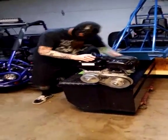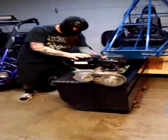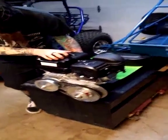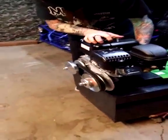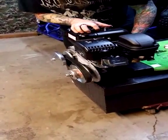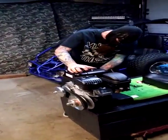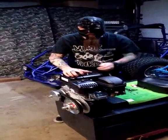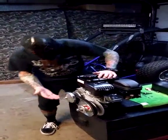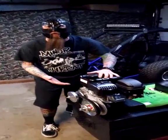It's a little cold here — this is Southern California, by the way. There we go! And as you can see, it all functions properly. This is how it should work. And there you have successfully installed your clutch and torque converter assembly on your 212 Predator engine.